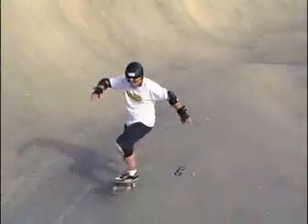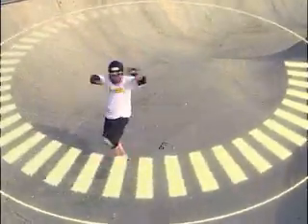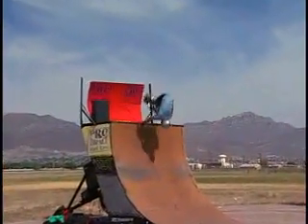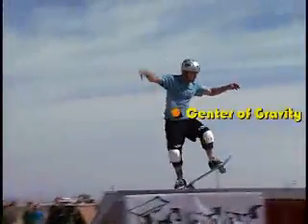In order to be successful in skateboarding or BMX, a rider must learn how to control the distribution of their mass by controlling the center of gravity. In an individual, the center of gravity is a point that defines the center of your mass and is roughly located around a person's belly button.